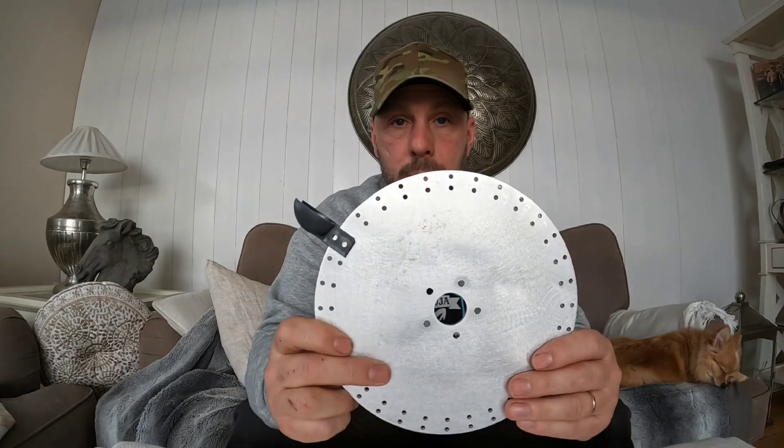Why am I building a trommel? Well, the material is very clay-sticky material, so I want a trommel to break up that material. Hopefully I'll use the trommel this summer. The drum is about one and a half meters long and 50 centimeters in diameter, and hopefully it will be efficient.